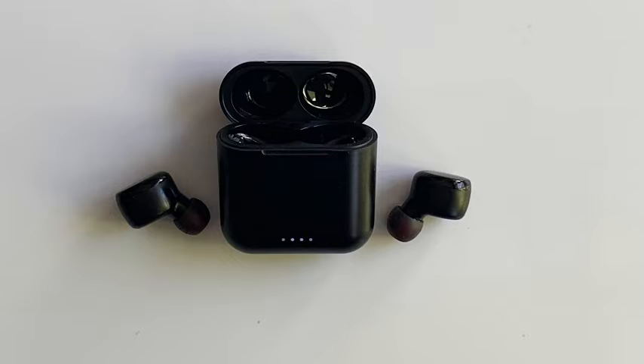First of all, they come in a nice small compact case that charges your earbuds, and they are extremely easy to use. They are activated by your fingerprint. Once you set them up, you just put them in your ears and they are ready to go.